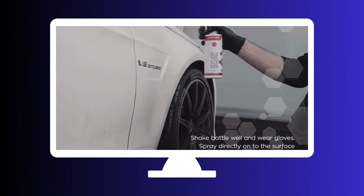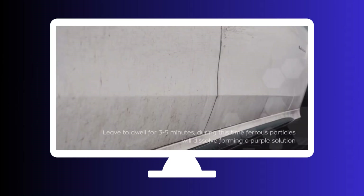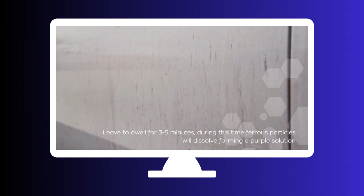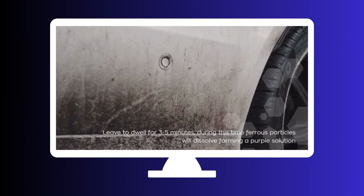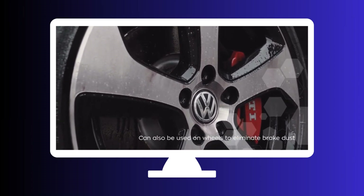Up next, we have Gtechnic W6 Iron and General Fallout Remover. This powerful iron remover not only eliminates iron particles but also targets other types of fallout, such as brake dust and industrial fallout. Its pH-balanced formula ensures safe and effective cleaning on a wide range of surfaces.